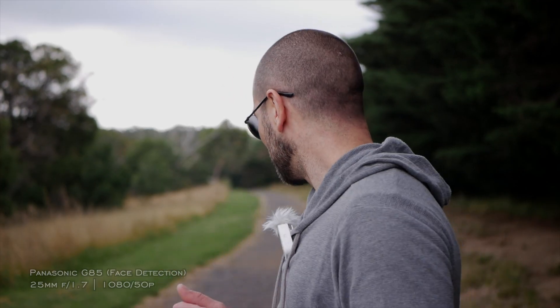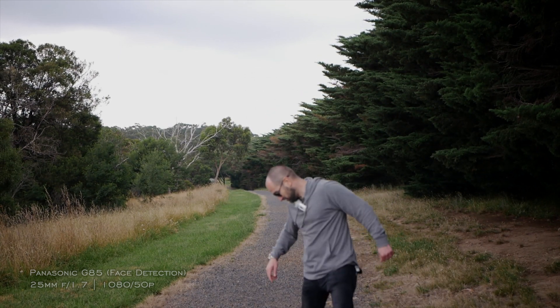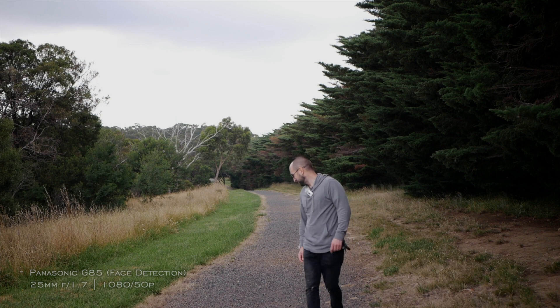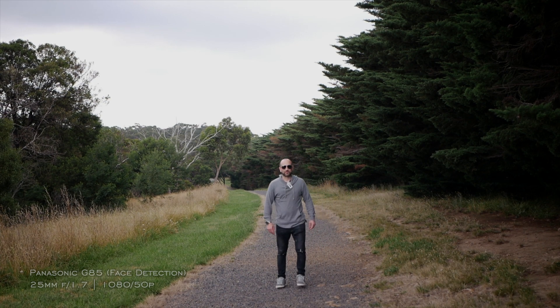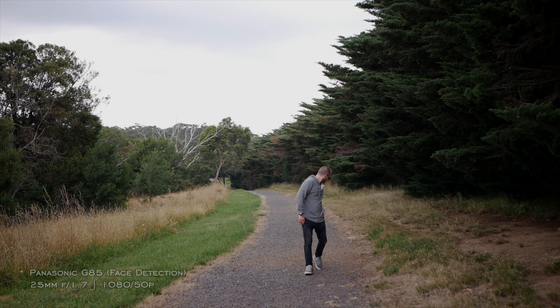This also surprisingly worked well even as I started walking away from the camera — it found my face. But it gets to a point where if you're not filling up enough of the frame, the autofocus tends to want to go to the background, and that's unavoidable because the box will actually go missing from your face. So just keep that in mind — it works really well if you're taking up at least one third of the frame.